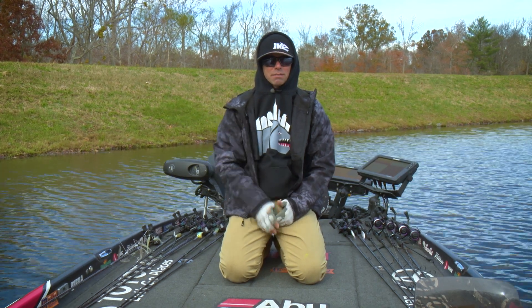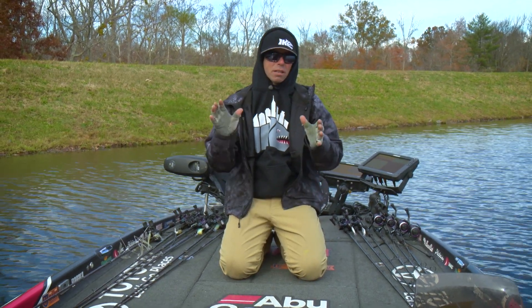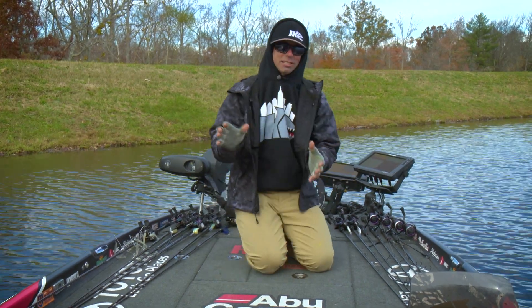Hey Bass University fans, Mike Iaconelli here. I want to talk to you about fishing in the winter — fishing cold front conditions in the winter.